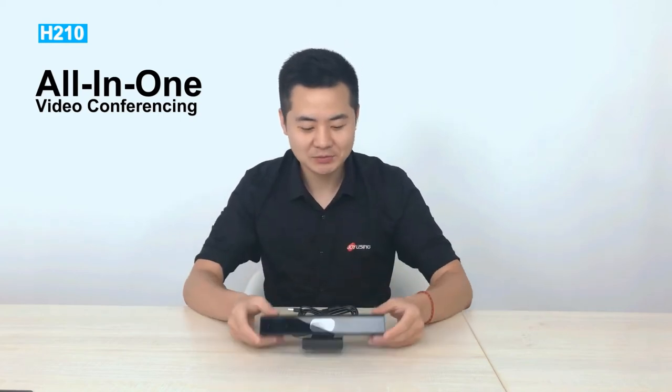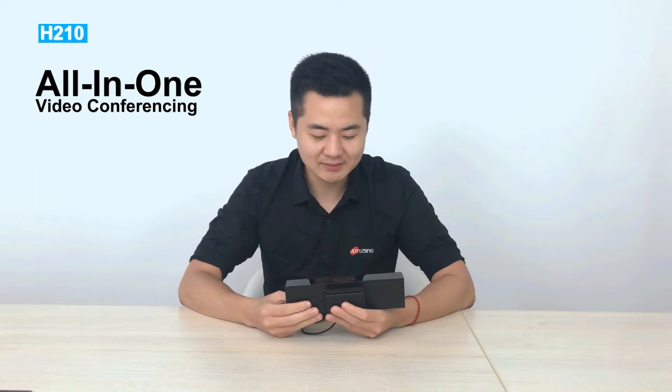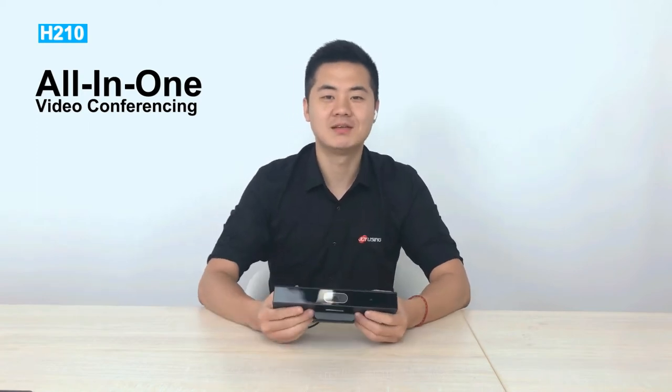Hello everyone, this is Hansen from Joyusing. Thank you for watching this video. This one is H210, the latest video conference equipment that launched this year.